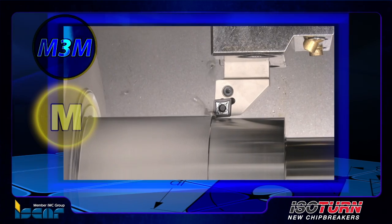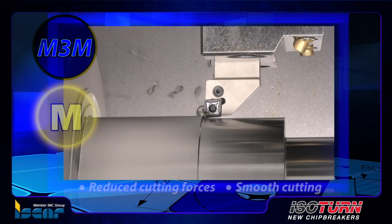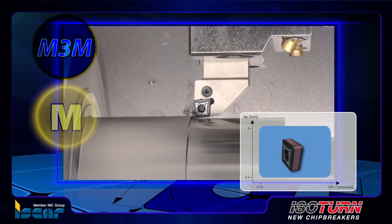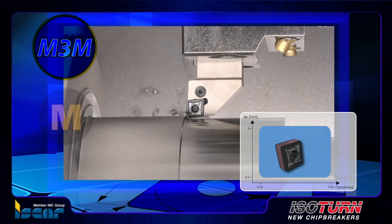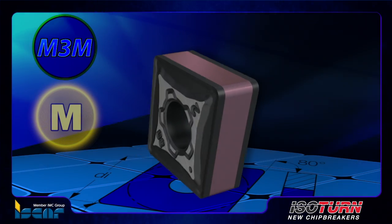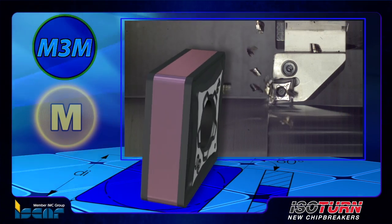M3M chip former for negative inserts. The M3M chip former was designed for medium machining of stainless steel with a reinforced cutting edge and a positive rake angle to reduce cutting forces and for smooth cutting. The machining application range is 0.5 to 8 millimeters depth of cut and 0.15 to 0.6 millimeters per revolution feed. The double-sided insert with M3M chip former features a reinforced cutting edge and the ability to prevent notch wear at tight radii, which increases tool life.